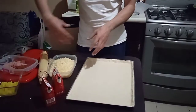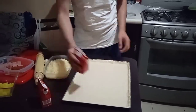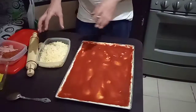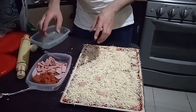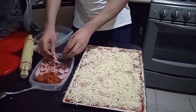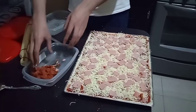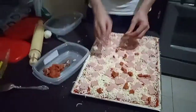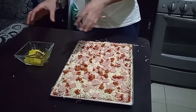We add the next ingredients, starting with the tomato puree. Then we add cheese, then ham, then chorizo, and finally we add pineapple.